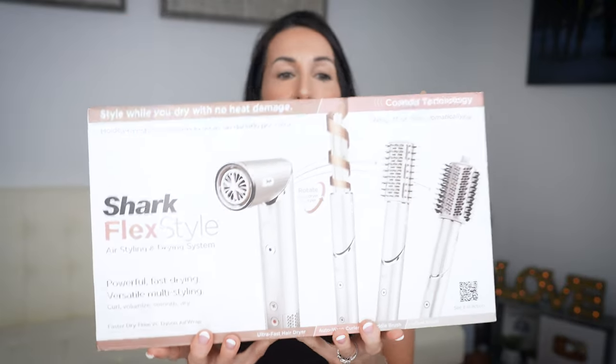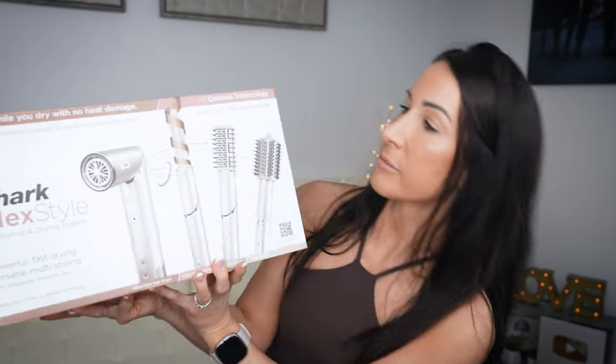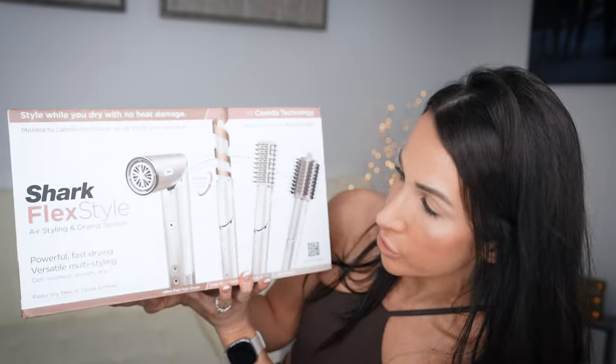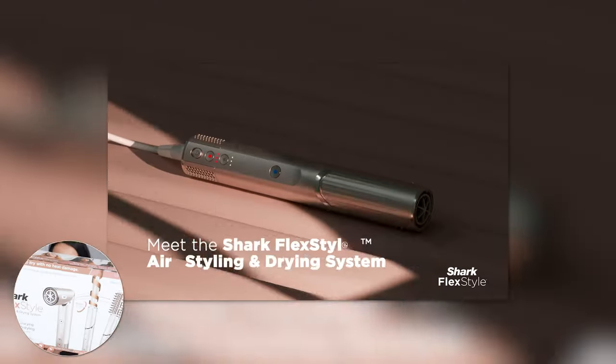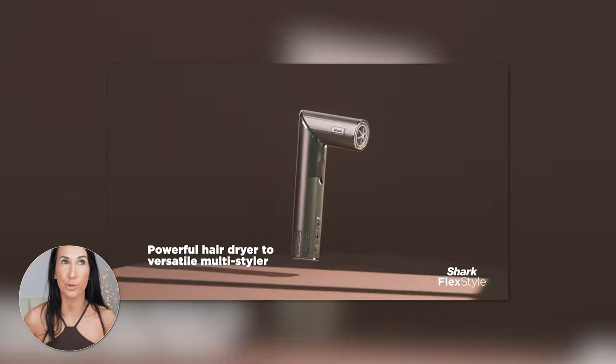What's up, friends? Welcome back to the channel. Kara Kori here. I've got a little bit of a different style video for you today. We have here the — I think it's fairly new — the Shark FlexStyle. This is a system that incorporates both a blow dryer, but then it also comes with these other styling tools. So you have like a curling brush with it,